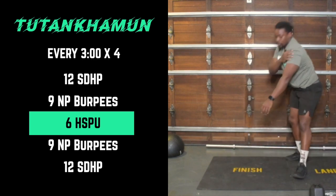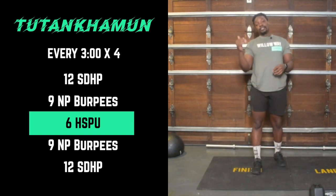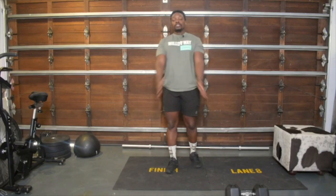So the rep scheme is 12, 9, 6, back to 9, and then 12. Whatever's left of the three minutes you rest, and when the new three minutes comes you start the new round. Enjoy guys, have fun with it — we'll see you tomorrow.